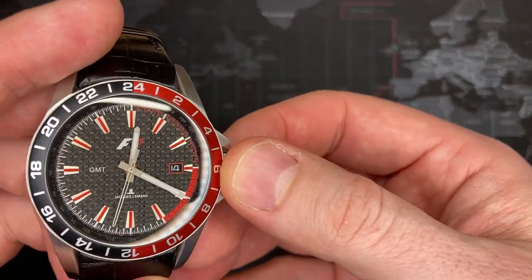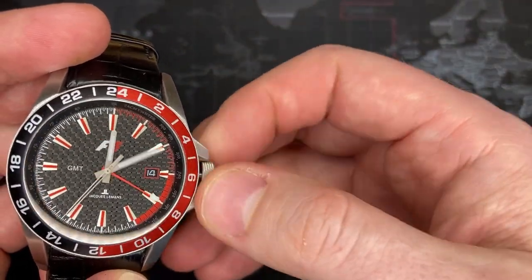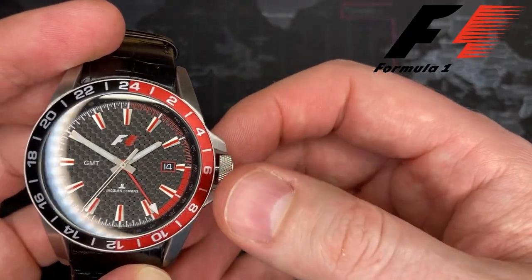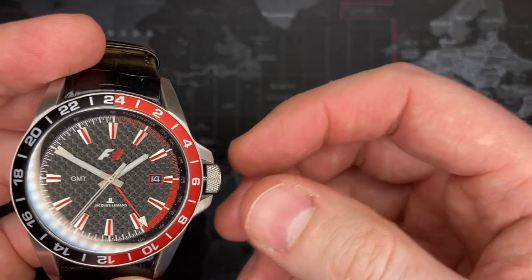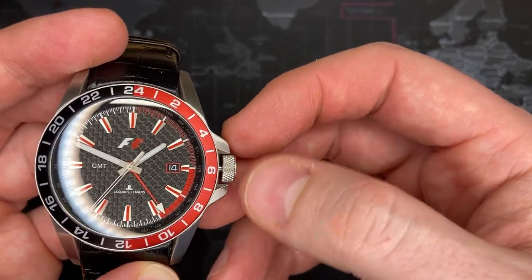Let's just go right into the watch — I'll try and make this a quick video. It is a Formula One watch. Somebody asked me what makes a watch a Formula One watch — well, it's got the Formula One logo; that's pretty much what it is. You pull out all the way and you can adjust the time. Nice smooth action, seals really well.